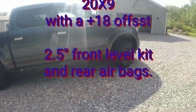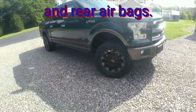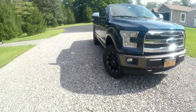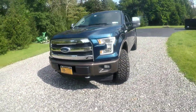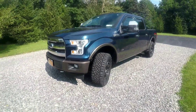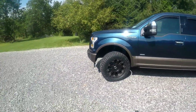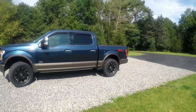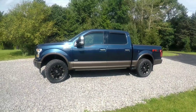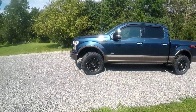He knew what size would fit with a level kit. I put a two-inch leveling kit in here. I didn't want to do a lift kit — I didn't feel like cutting all the metal out from underneath to lower the front differential on a brand-new $60,000 truck. I just couldn't bring myself to start hacking away at it, so I went with the two-inch level kit.